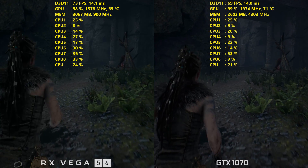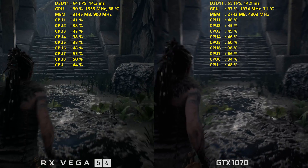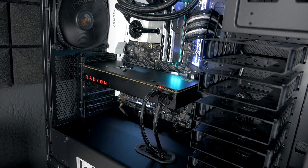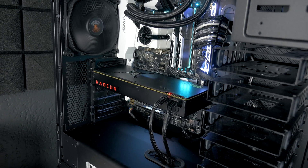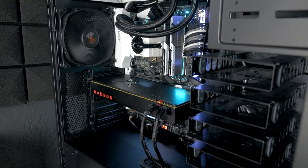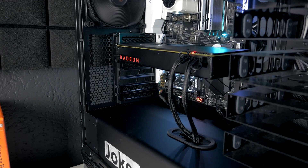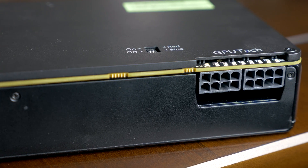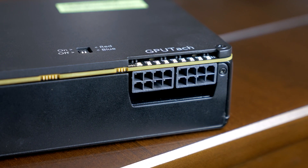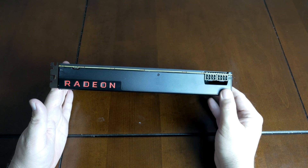As long as you do undervolt it — and obviously once we get add-in board partner cards or liquid cooling on Vega 56, you could expect even better temperatures. For all my benchmarking I was using my frame rate test build, which you've seen on the channel many times. It's running an i7-7700K overclocked to 5 GHz, which should give one of the best testing scenarios possible without bottlenecking the GPUs. I've also got 16 GB of G.Skill Trident Z RAM with the XMP profile set to 3200 MHz. The CPU is water-cooled, and I was running a 1000-watt power supply, which helps with Vega 56's big power demands — its TDP is 210 watts. If you're overclocking, you can expect that to go even a bit higher. Vega 56 is using more power than the GTX 1070, which has a TDP of 150 watts.